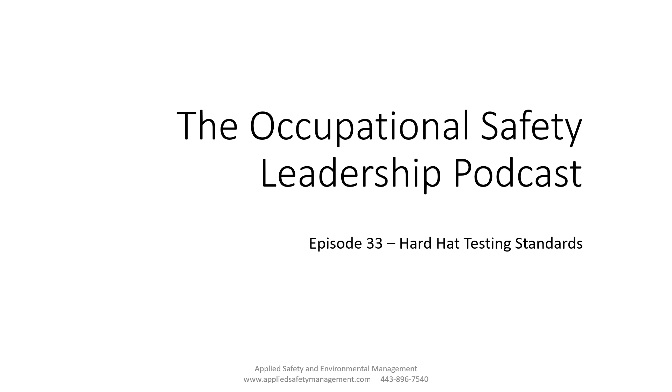Welcome to the Occupational Safety Leadership Podcast, episode number 33: Hard Hat Testing Standards. Let's get started.